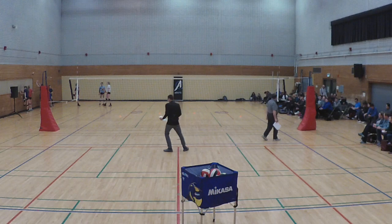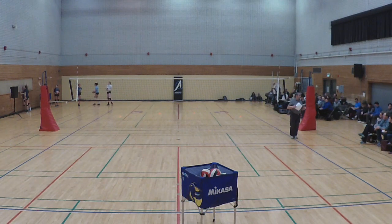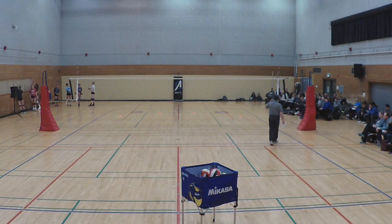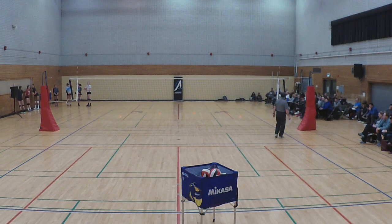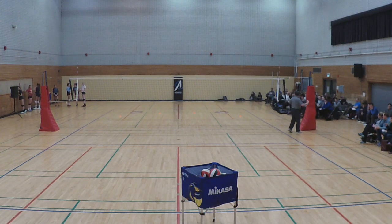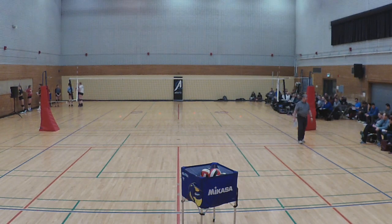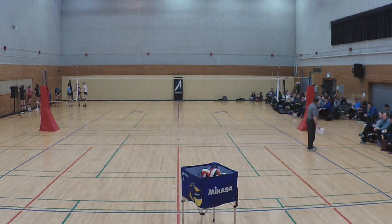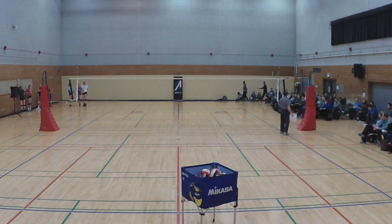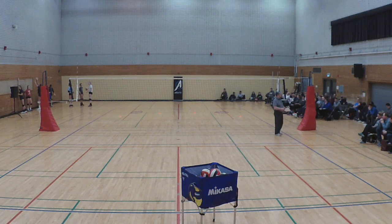Thank you very much, Jim. I'm pleased to present some things today. I'm going to talk about underhand serve, standing float serve, jump float serve, and a bit on spin serving, because you're going to face it all the time. I'm not going to go into left foot, right foot mechanics in great detail — I'll touch on those. I'm expecting you have some concept of what a serve is, and I'll give you my hints and things I think will help you. I'll stop every now and then for questions, and we'll use the athletes for demonstration.